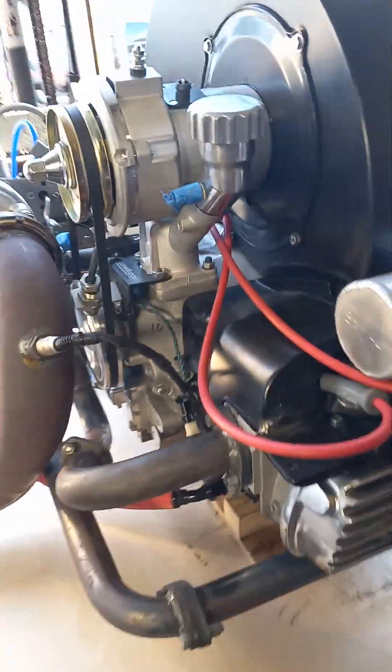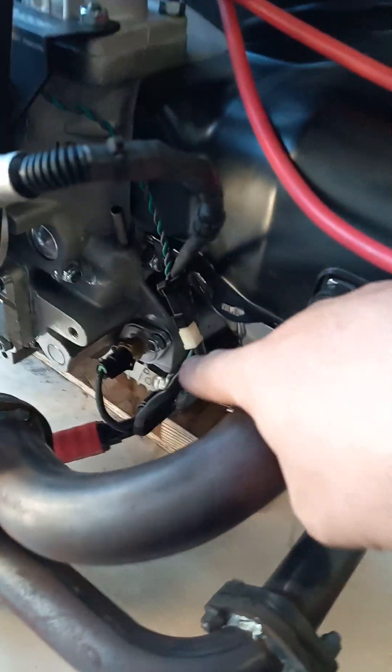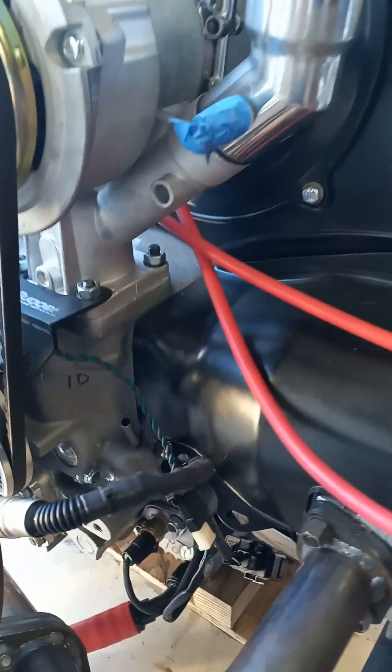It's got the crank trigger like normal. All the sensor wires are mounted underneath there and then come up — there's the O2, your temperature sensor, and your crank trigger — just to hide it and get all the wires kind of hidden. Keep the front end clean.